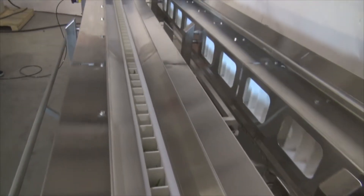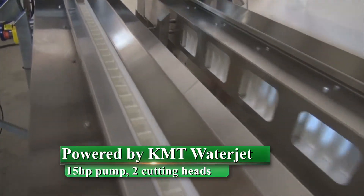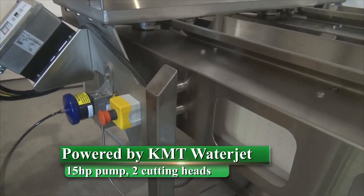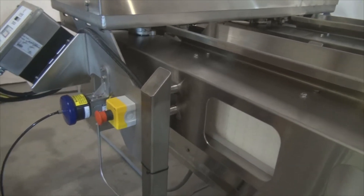The conveyor transports the beans down the line to our waterjet cutting system. The system is powered by the KMT waterjet intensifier pump. This particular unit has a 15 horsepower intensifier, which runs two 5,000 PSI cutting heads. The beans pass through the waterjet blade through a drop chute where the calyx and the bean are separated into two separate conveyors, so you don't have to separate the product.